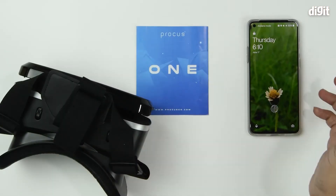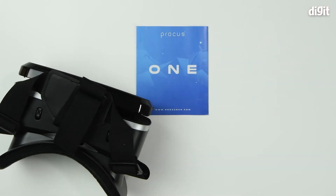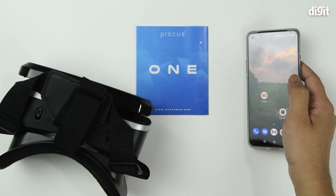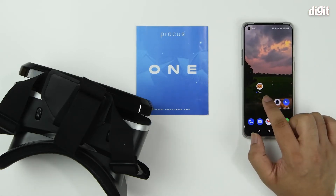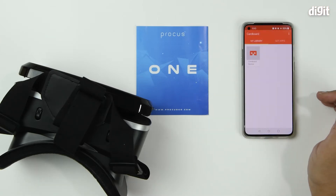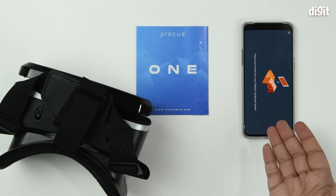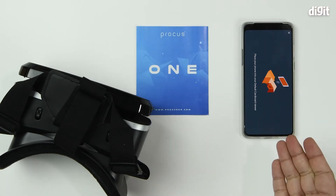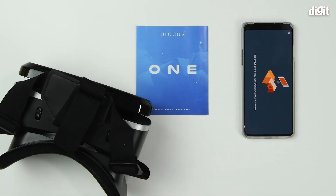Next, get a compatible Android smartphone — practically anything will work. Unlock it and download a VR compatible game or application. We are using Google's Cardboard. Open it up and you can access any of the demos. Once you tap on any of the demos, the app will ask you to install or place your smartphone into a viewer.